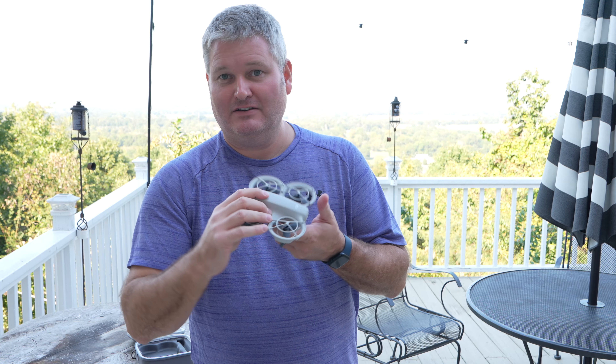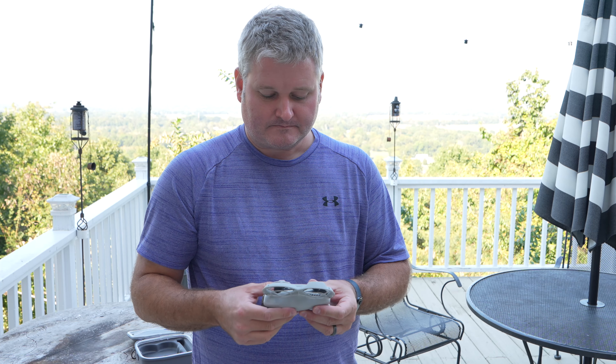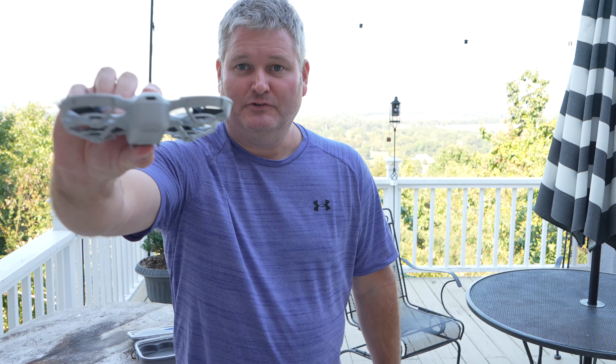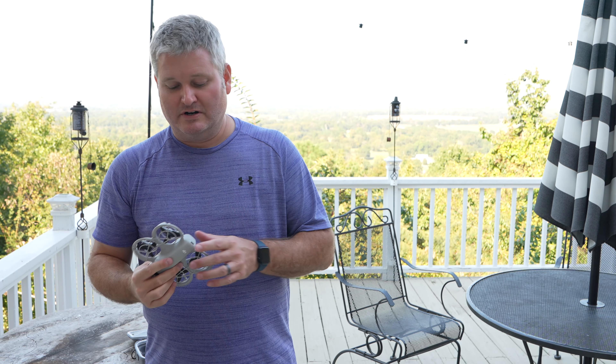You get a camera that can do 4K. You can also record in 1080p and lesser resolutions if you choose to do so. This drone is USB-C rechargeable, so you just stick it in and charge it up.